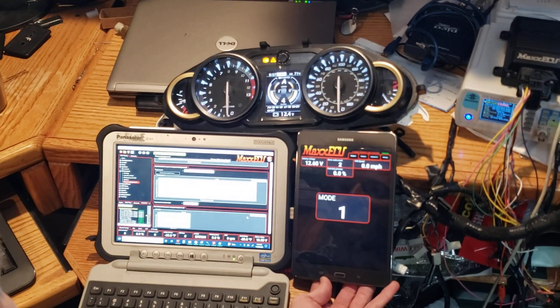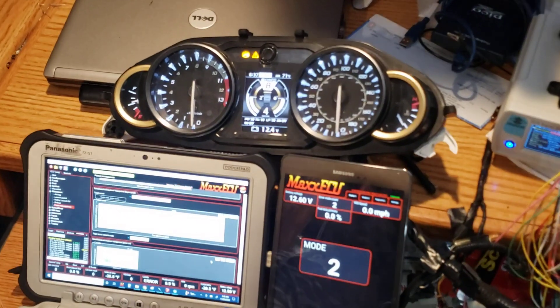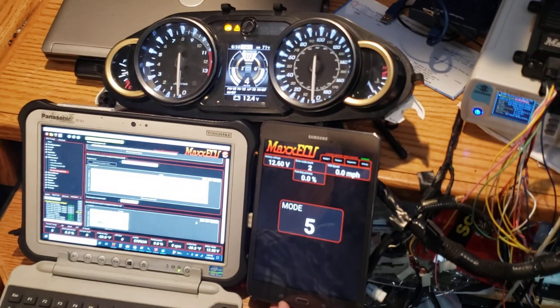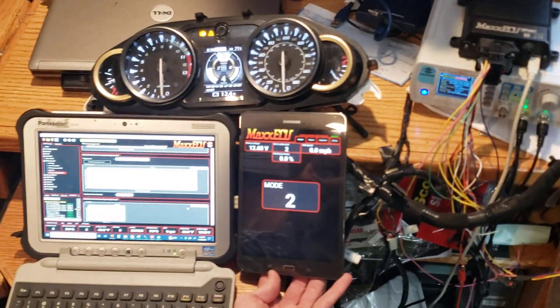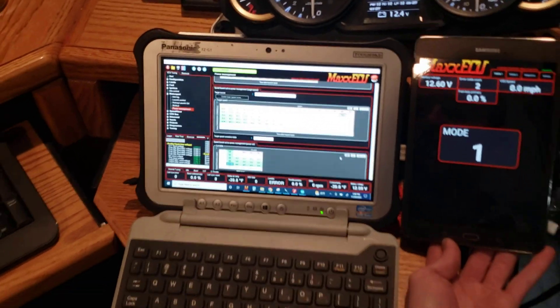So this Gen 3 Busa dash here, messing around with mode stuff. So we've got mode A, B, C, U1, U2, U3. I've got that reading in as mode 1 through 6 inside of a Mac Sport. And if you look over at the M-Tune software, I've got a power management window open with six different tables being selected.